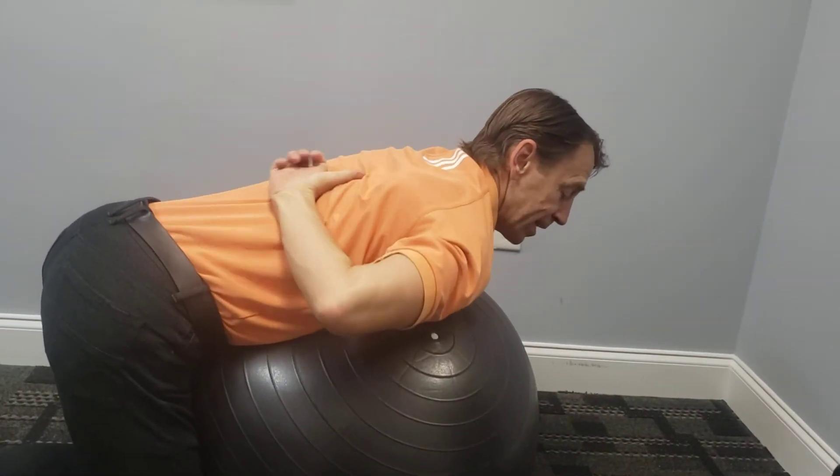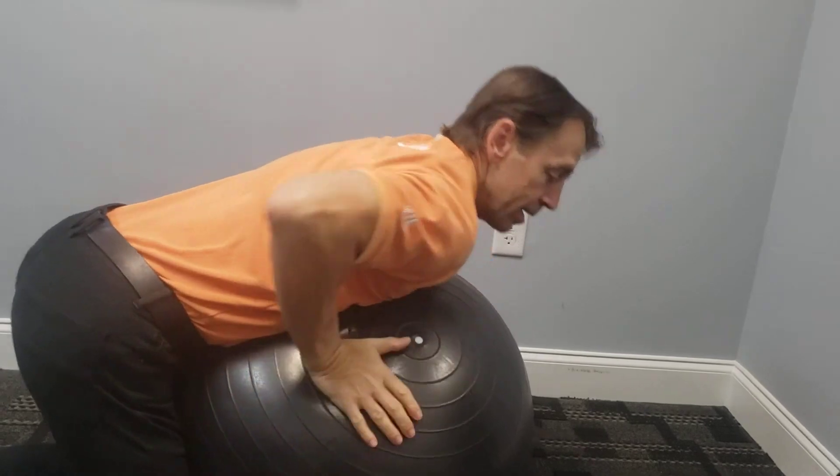You will feel that right in here. You repeat that ten times, and that's going to be one cycle. You're going to do three cycles a day — first thing in the morning, probably somewhere in the middle of the day, and again at the end of the day, you're going to do those three exercises using your ball. Enjoy.